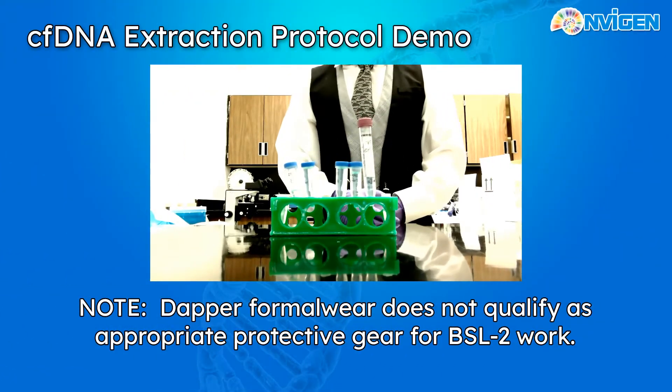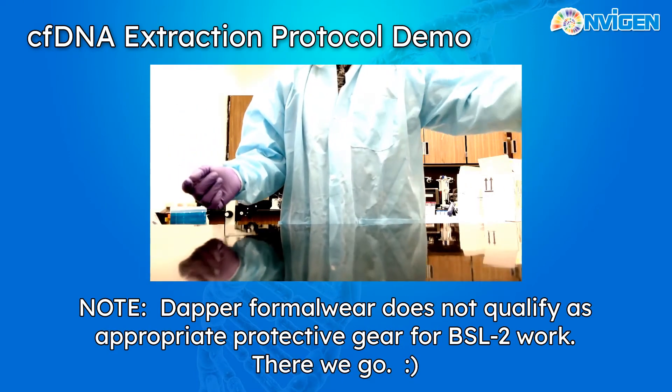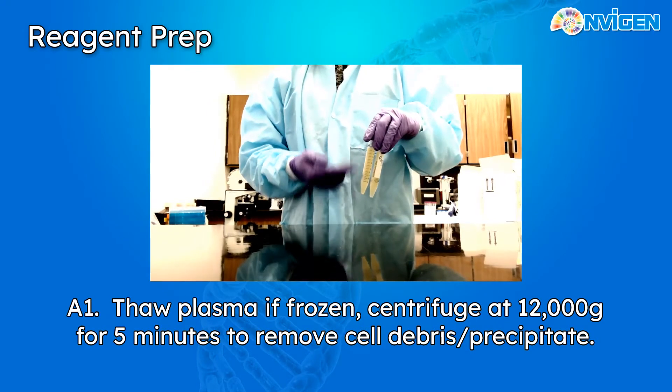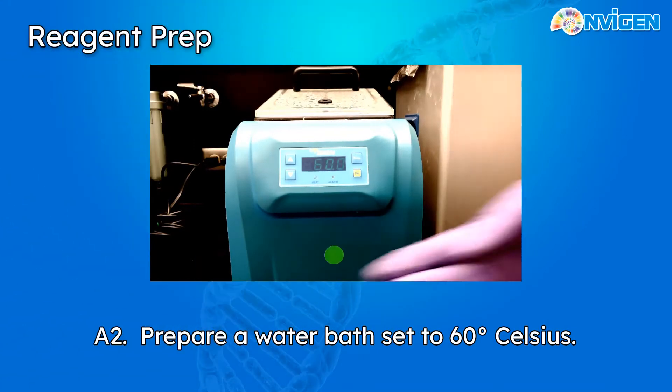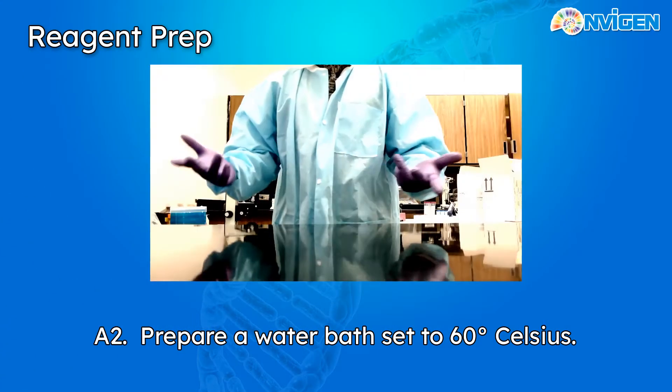Now since we'll be working with plasma, I should get changed. First thing we'll need to do is clarify our plasma samples — centrifuge down at 12,000 g for 5 minutes to remove any cellular debris or precipitate. You'll also want to have a water bath set to 60 degrees Celsius. Now let's prepare our reagents.